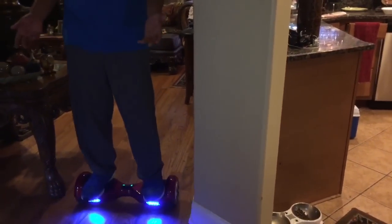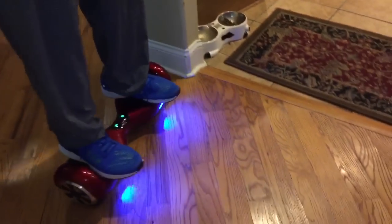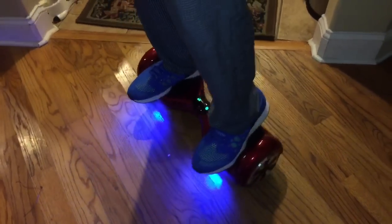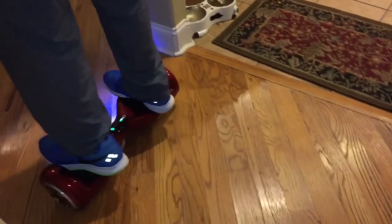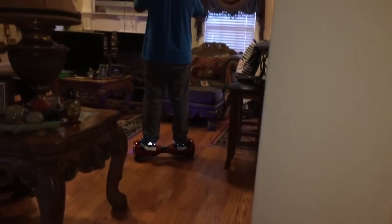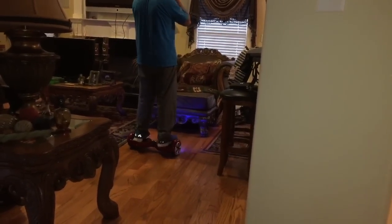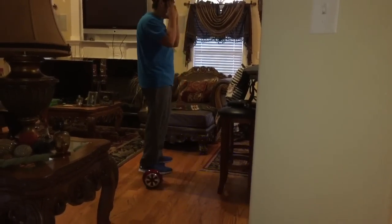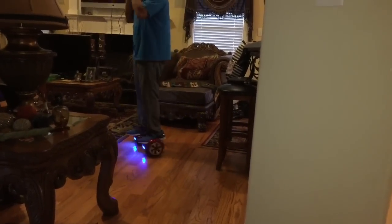When I first got on it I was trying to rip it to turn because I saw a lot of people doing that, but you're really just supposed to let your mind do it. Stand still, straight up, don't think about it — just let your mind turn left or right and it'll do it for you. You don't want to rip it fast because you'll turn really fast and fall. Just do it slow.